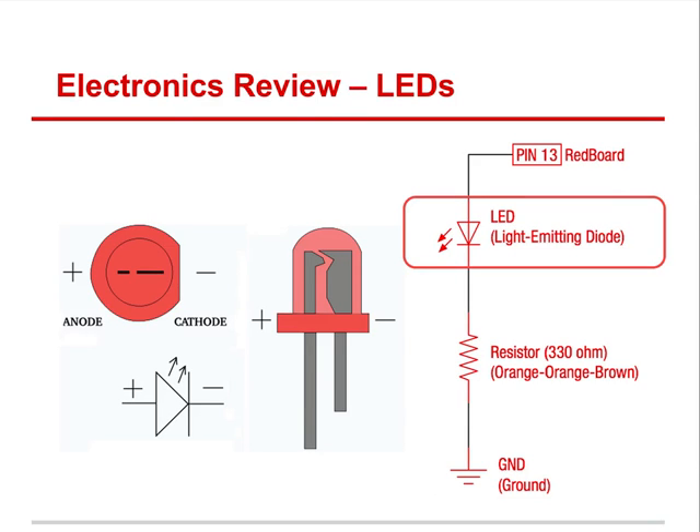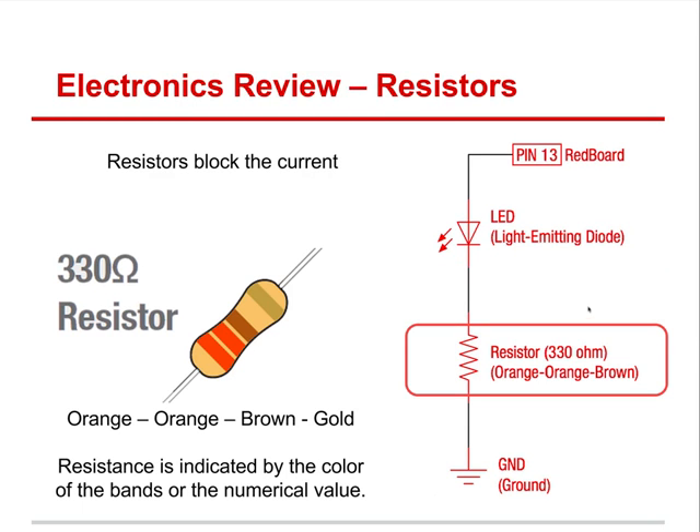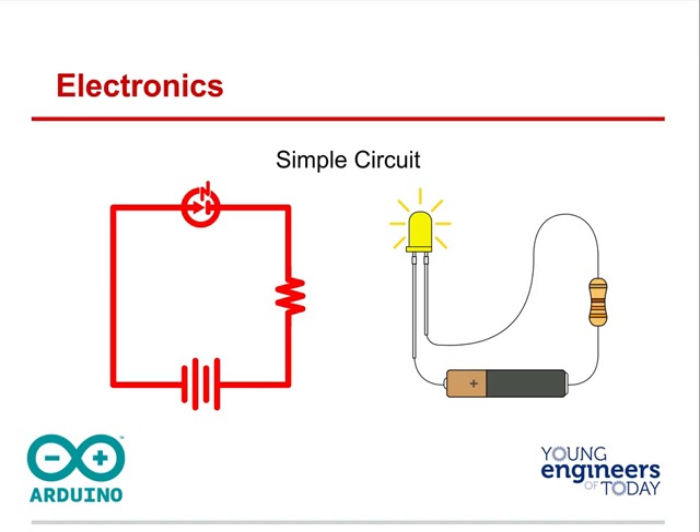Anode is the positive leg of the LED; cathode is the negative. This is how a wiring diagram works, and at first wiring diagrams are a little intimidating, but after a while you'll get to know them. Here we have the RedBoard, LED, and resistor — it's orange, orange, brown, which is 330 ohms. In a simple circuit using a battery: go from the positive of the battery to the positive (long leg) of the LED, down to the negative leg of the LED, back through the resistor. The resistor does not have any polarity; it doesn't matter to the resistor. But diodes do — you have to match positive to positive and negative to negative.